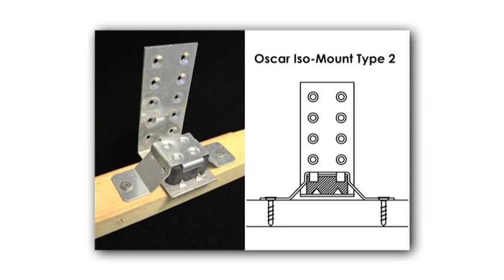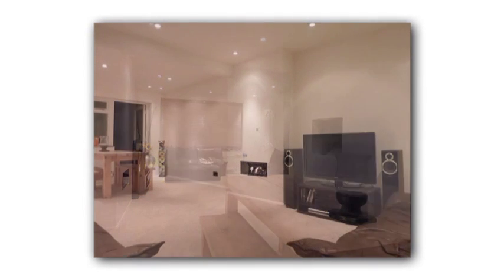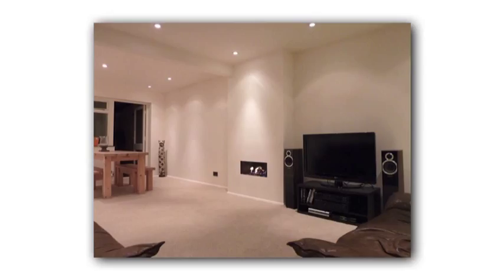If your preference is to use timber bats as opposed to the steel C channel, use the Oscar ISO mount type 2, but note that the spacing between mounts is reduced. Further information is available on our website under Oscar ISO mount type 2. It is important that all electrical work is carried out by an adequately qualified electrician. Cellbar void fill is an excellent thermal insulator, so appropriately rated cables, down lighters, etc. must be used to prevent overheating of electrical components.